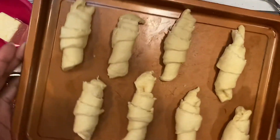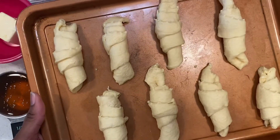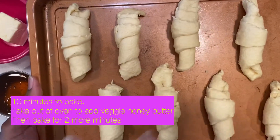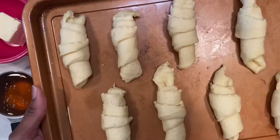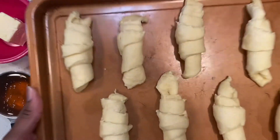All right, so we have our cute little crescents. Obviously I mentioned 350 in the oven. It says 9 to 12 minutes, so what I think we should do is 10 minutes and then do the honey butter on top right before it finishes. You want to monitor it and make sure it's not too golden. So we're going to put these in the oven, and then next is the honey butter.